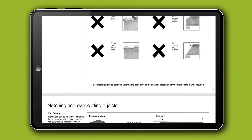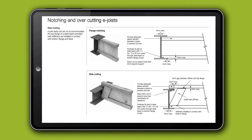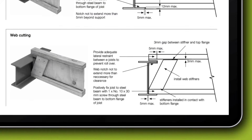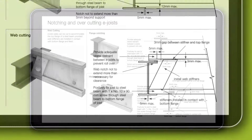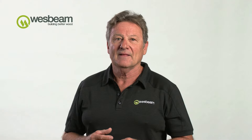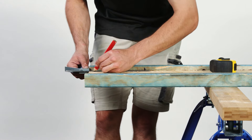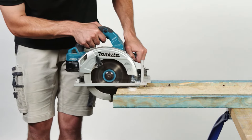Some designs may require Wesbeam e-joists to connect into smaller steel beams. The Wesbeam installation guide on our Floor Systems Toolbox online outlines the methods for slot cutting the web of an e-joist into a steel beam. These connections, like with penetrations, require suitable planning before cutting any part of the e-joist.